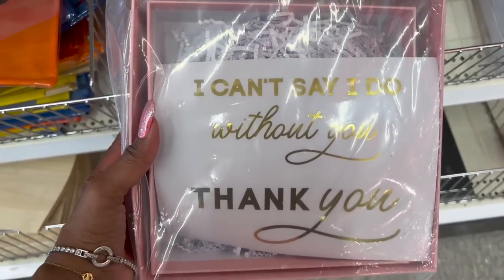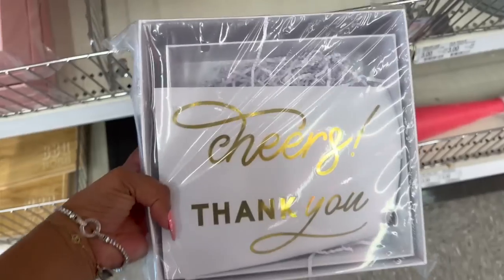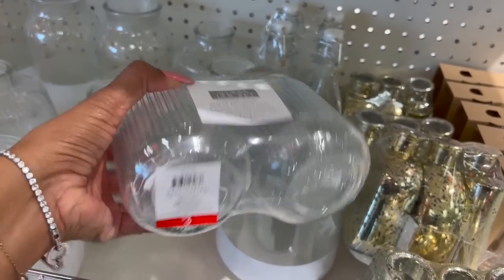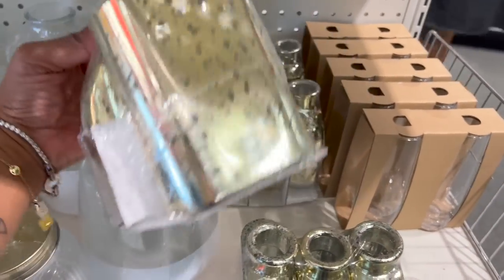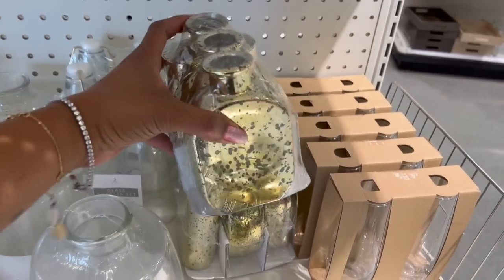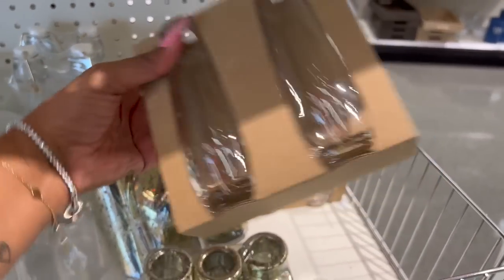These little box sets are cute — 'I Can't Say I Do Without You,' 'Thank You' — five dollars, pre-filled gift boxes in pink, and one that says 'Cheers' and 'Thank You' in white. Not bad for five dollars. I haven't seen this two-piece jar glass set — not a bad deal for three dollars. I like this pretty set of three different-sized bud vases — three for five bucks. And they have two wine flutes for three dollars — stemless champagne glasses, two-count, three dollars.